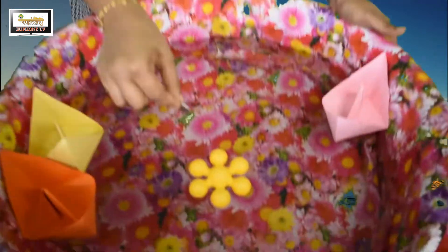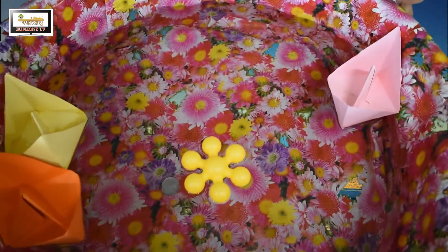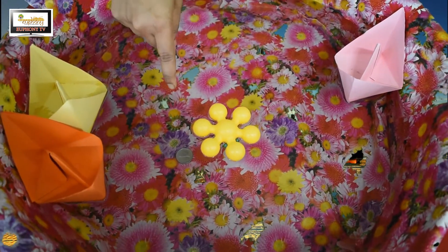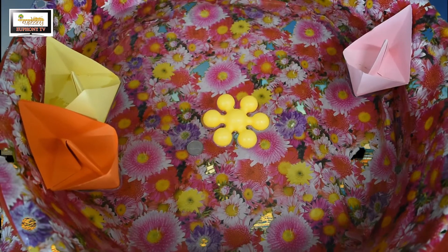Next I have a coin. Let's check — will it sink or float? I'm going to put it in the water. Yes, we can see it was sinking because it was heavy, that's why it sank in the water. Next I have a color pencil — let's check if it will sink or float.